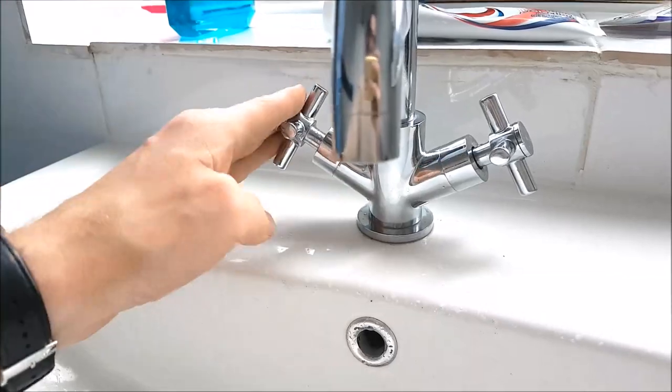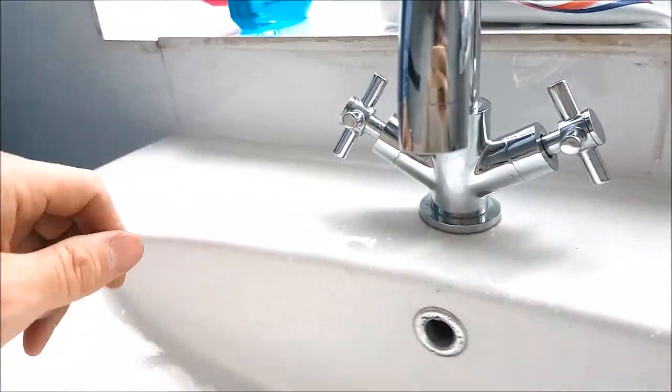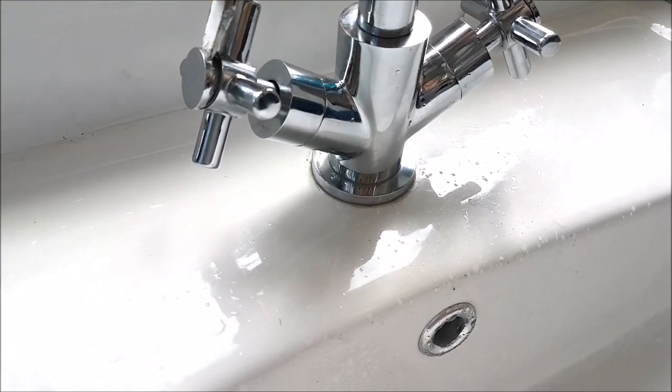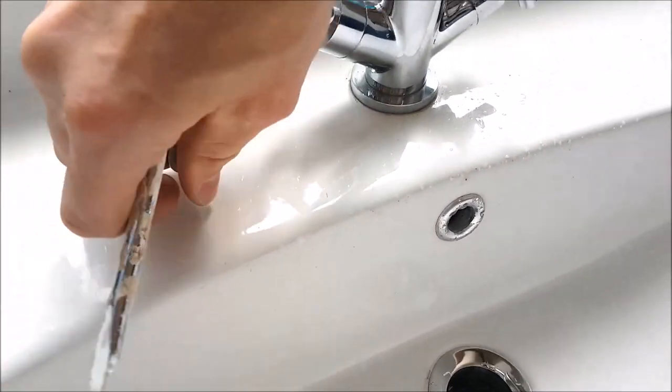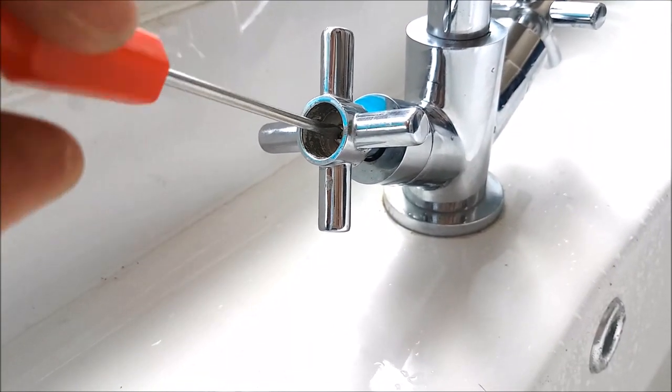Now it's safe to take the caps off the ends and remove the screws — whichever one you have the problem with. Using a flat head screwdriver, just pop the end off and put it to the side. Then using a screwdriver, remove the end cap screw.